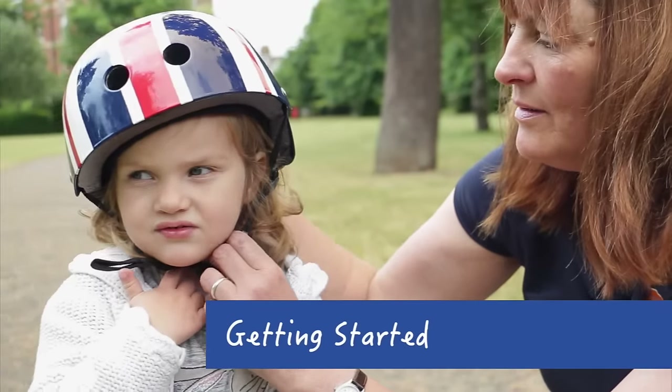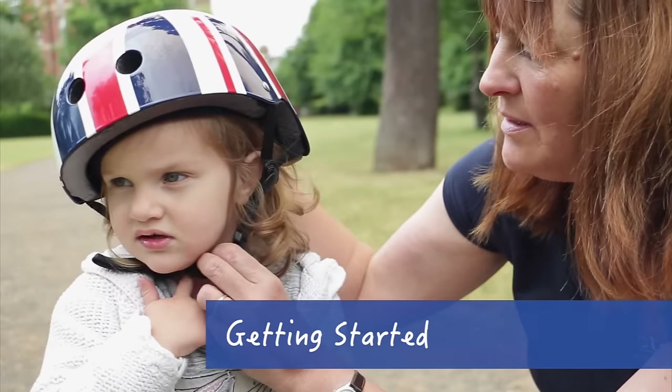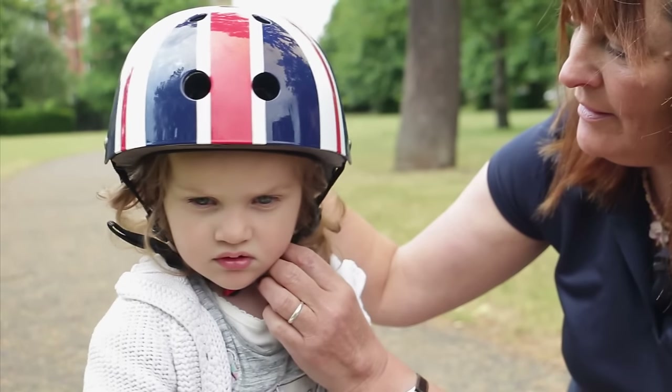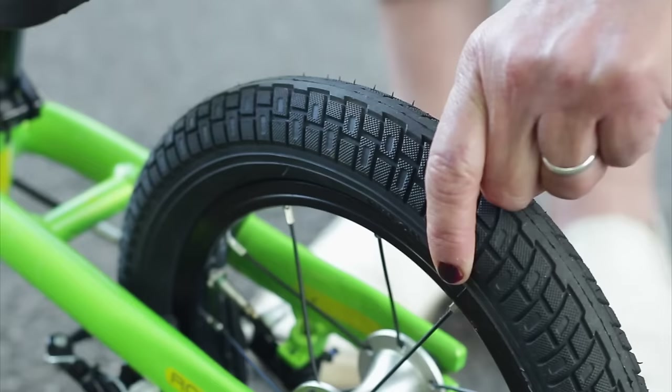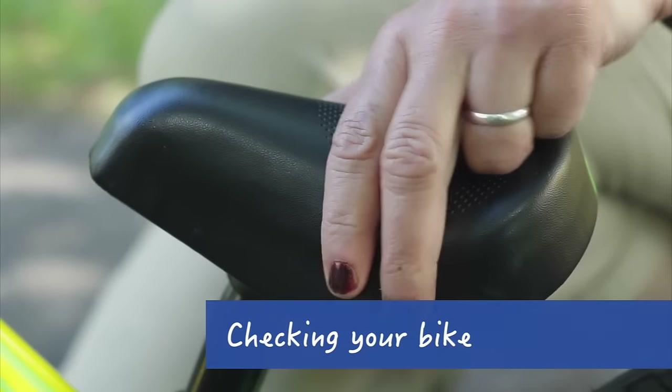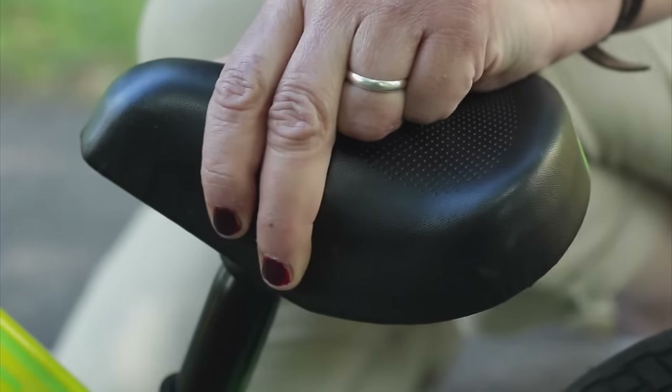If you choose for your child to wear a helmet, make sure it is on properly. It needs to cover their forehead and the straps should be tight. The tires should be pumped up, the saddle shouldn't be wobbly, and the brakes should work.